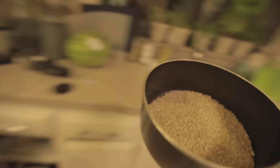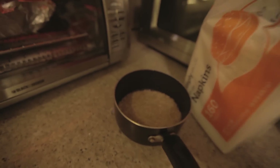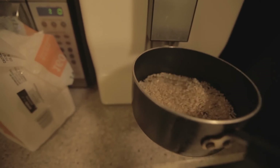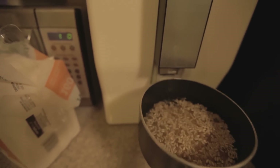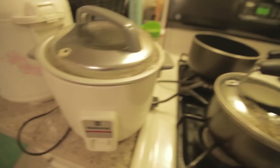Brown rice does take longer to cook, so you can put about four times more water than you normally would for regular white rice. Put it up, let it level up a little — about like that much, a little bit more. I eyeball everything. This is a quick meal, I'm not doing whole Iron Chef stuff right now. And then we get a little top here to cover it up.